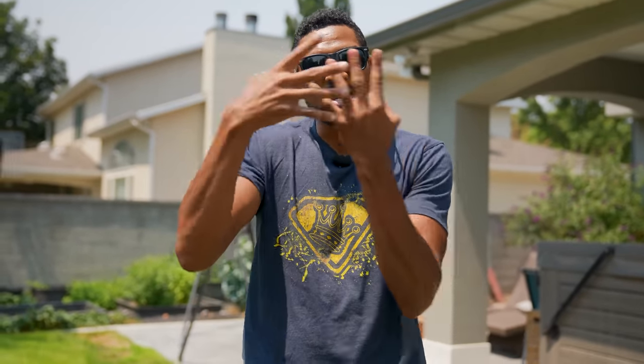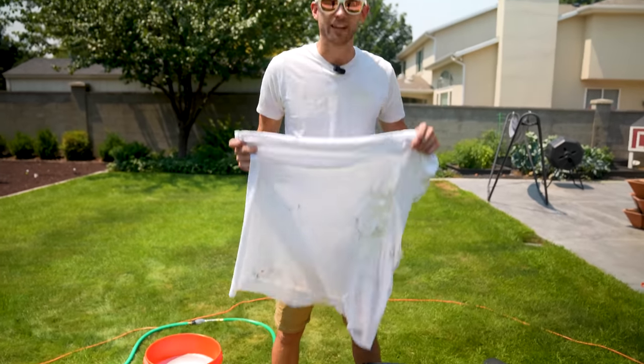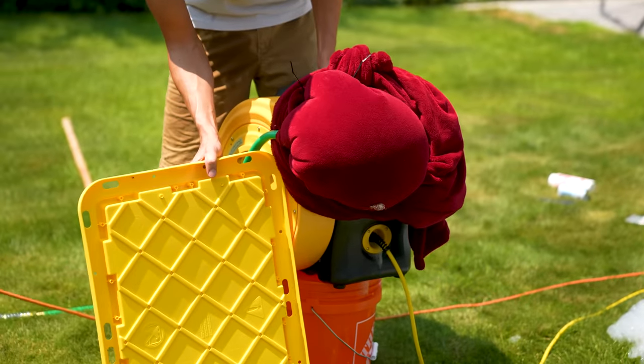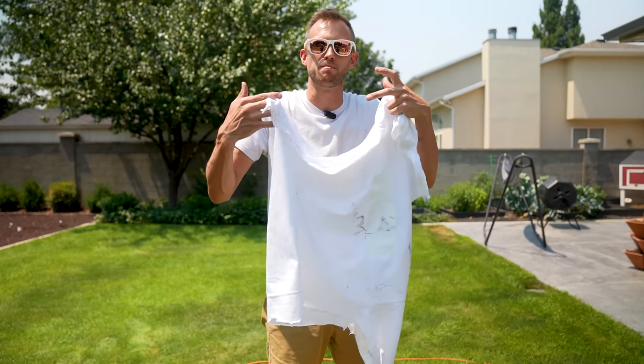We want to try different types of materials to see what's going to give us the best kind of bubble. When you think about the weave or the knit work in these different fabrics, it's going to have different sizes — think of them as little wands that you blow bubbles out of. We've got three types of cloth to try: an old t-shirt, a piece of towel, and a plush blanket. We're going to see which one makes the best bubble foam.